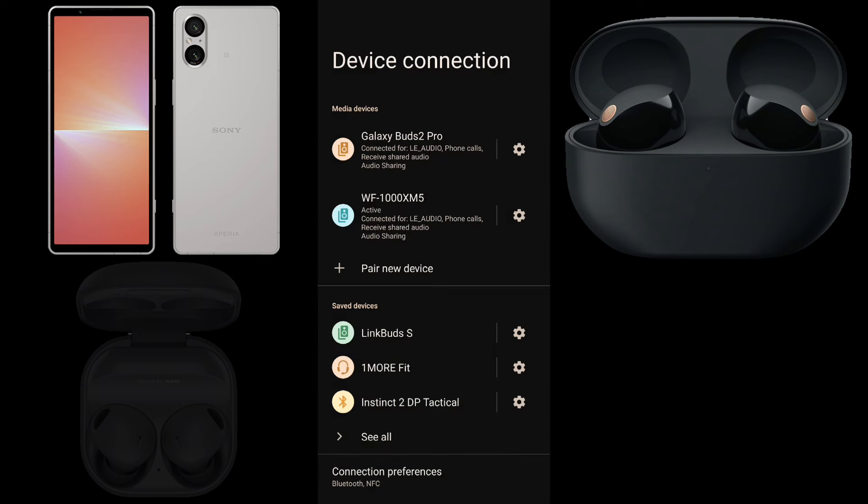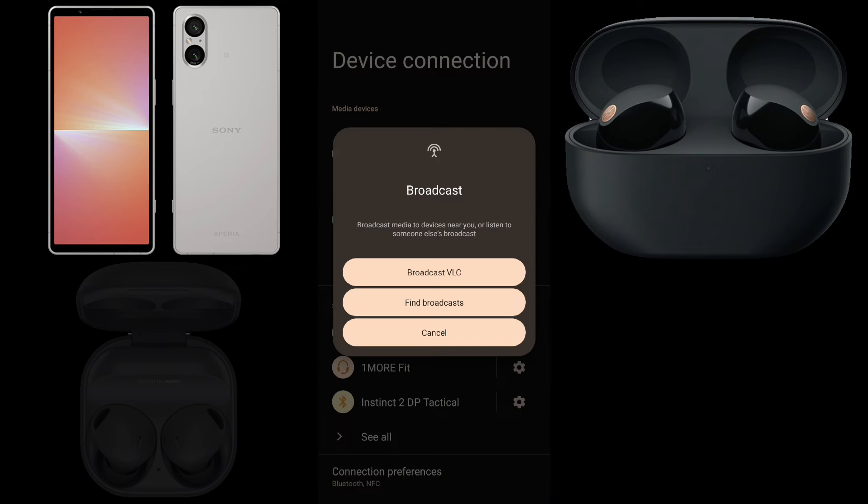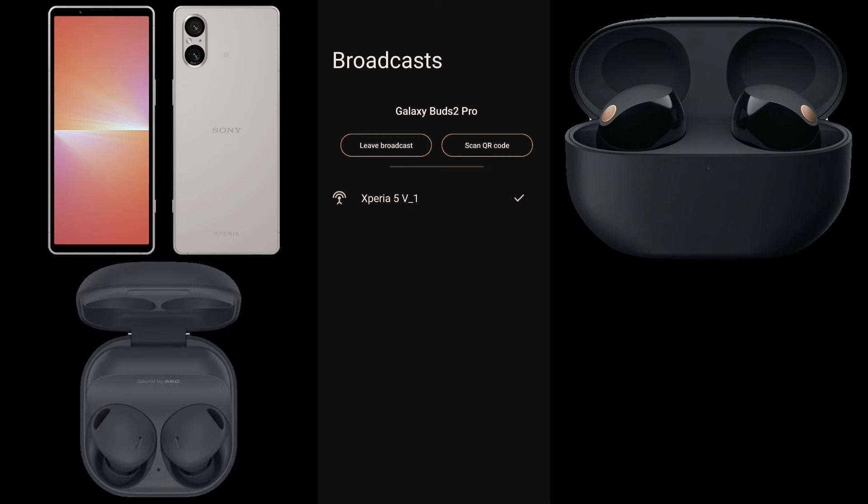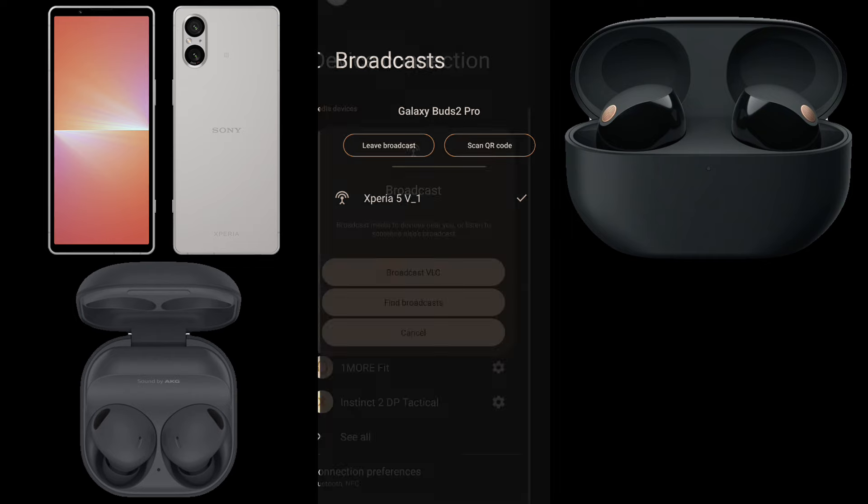Tap Galaxy Buds 2 Pro to make them active. Press the volume up or down button to bring up the media volume slider, tap the more icon, then the broadcast icon to bring up the broadcast screen. Tap Find Broadcasts and select the broadcast name from the broadcast list. The Galaxy Buds 2 Pro join the Auracast as well, alongside the WF-1000XM5s.